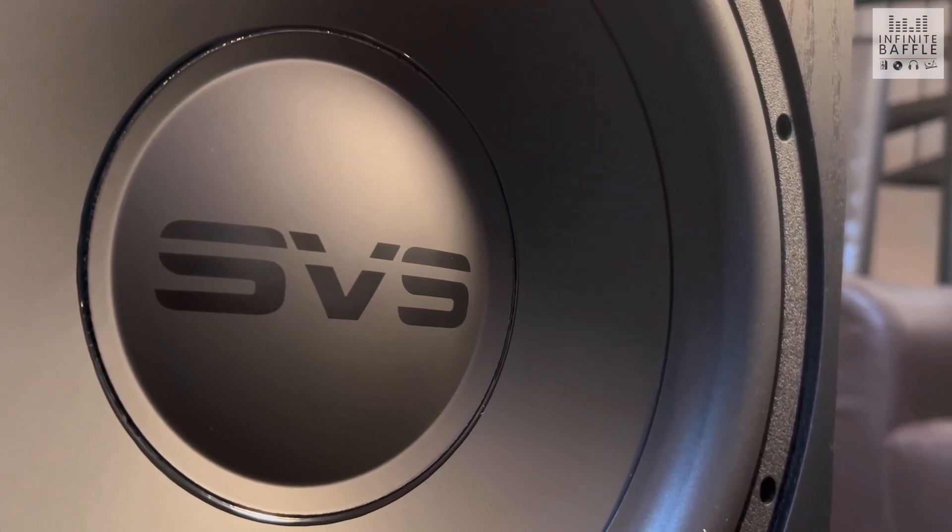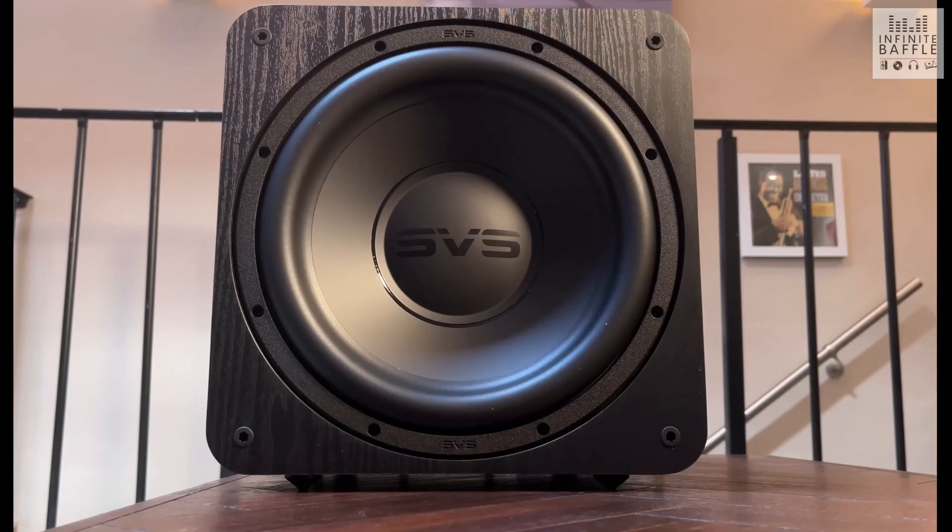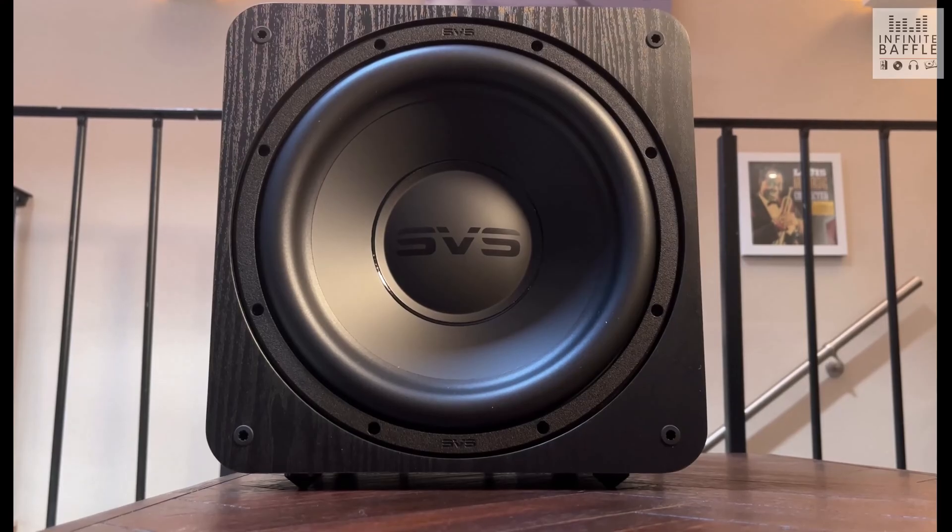The amplifier built into the SB1000 Pro, downscaled from the reference models SVS produce, is the Sledge STA-325D. In my opinion, the biggest feature that unlocks within this — that wasn't in the previous model — is the ability to connect to the subwoofer wirelessly.